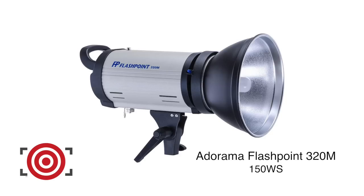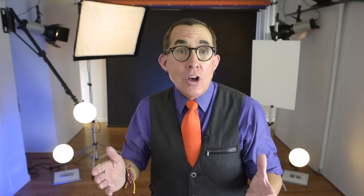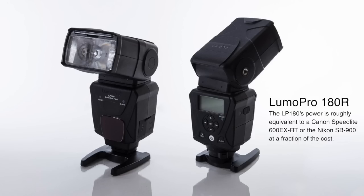I am going to use a studio monolight for this demonstration, and to prove my point, the light is a $99 Adorama Flashpoint strobe. You don't have to use the most expensive equipment available, and of course you could also use a speedlight just as effectively. If you are a speedlight shooter, be patient — I have some cool stuff planned for speedlight tutorials in the next few weeks.